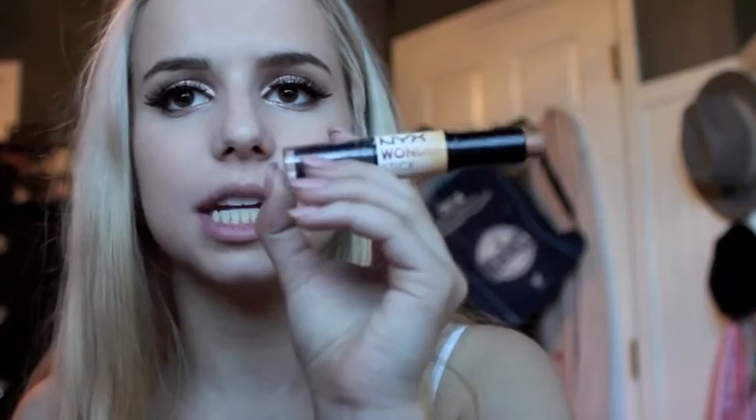The places you apply contour are underneath your cheekbones and on the sides of your forehead if you have a larger forehead — don't do that if you have a small forehead because you'd just be making it look even smaller by casting that shadow. It's basically the opposite for highlighting: when you put lighter makeup on an area, you make it stand out more and draw attention to it.